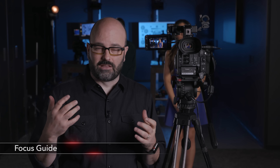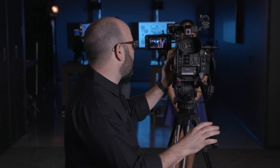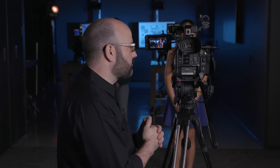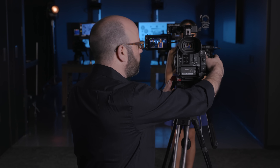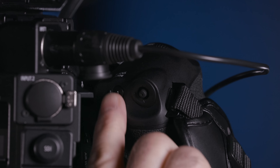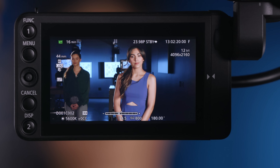The first thing I want to talk about is the focus guide, which is extremely helpful when you're using the camera, especially when you're using your lenses in manual mode. It will work with any compatible lens. I'm going to switch the camera over to manual focus to show you this, and go over to assignable button number one on the grip unit, which is what it is default set to. And it will bring up this focus guide — you can see it right here.